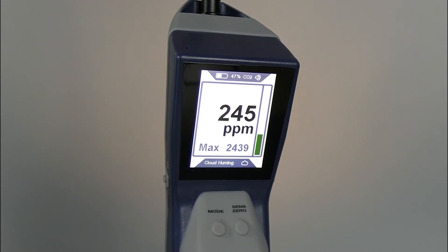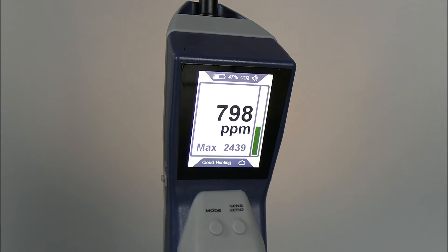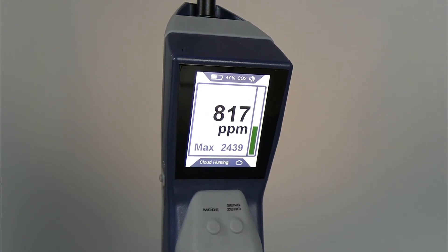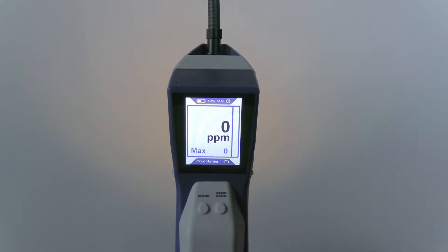Cloud hunting mode uses a ppm display to help compare relative leak sizes and lead you to the source of the leak by giving you an easy-to-read number. The higher the number, the larger the leak. Pressing the sense zero button will enable or disable the max hold feature, which displays the highest ppm reading the AST300 ppm has detected.